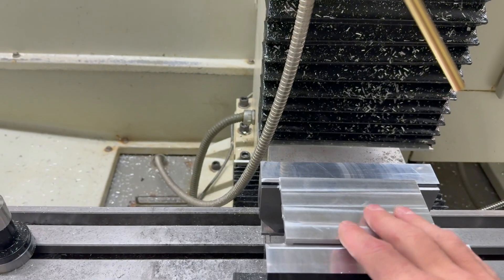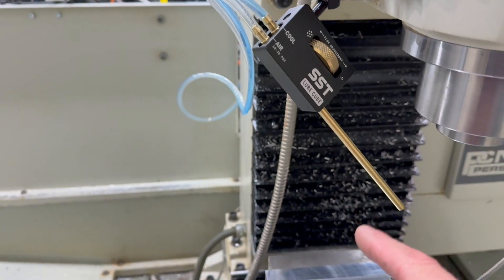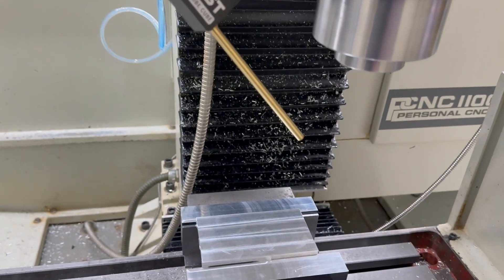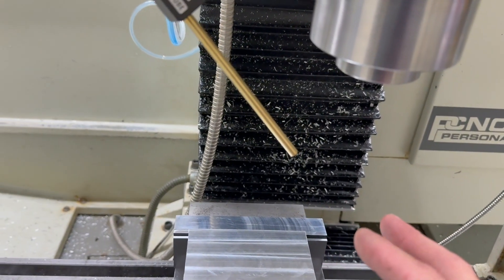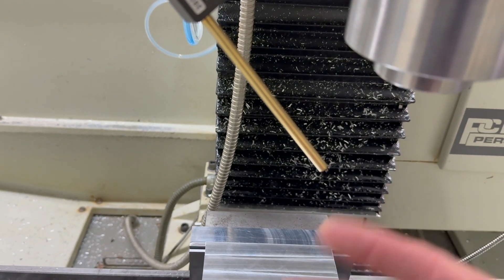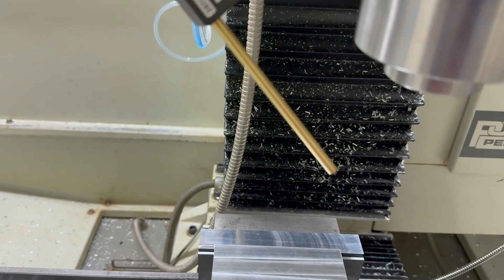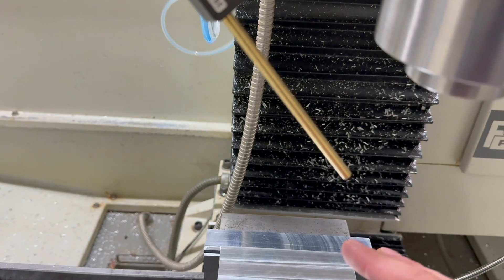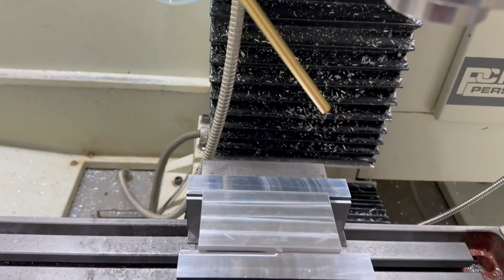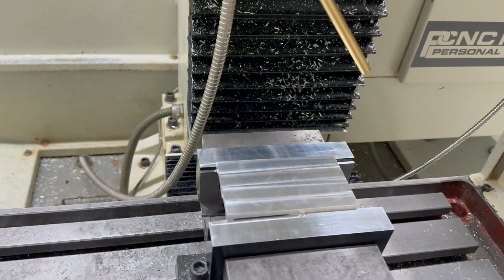Got the lube cube set up. Got some Trim SC520, mixed it about 25%, which is pretty high — it says not to exceed about 35%. Where this is just mist coolant it'll be fine; if it were flood coolant you'd probably want to go around the recommended 5% to 10%. But yeah, this is what we got. I'm going to load up the program and see what it looks like.